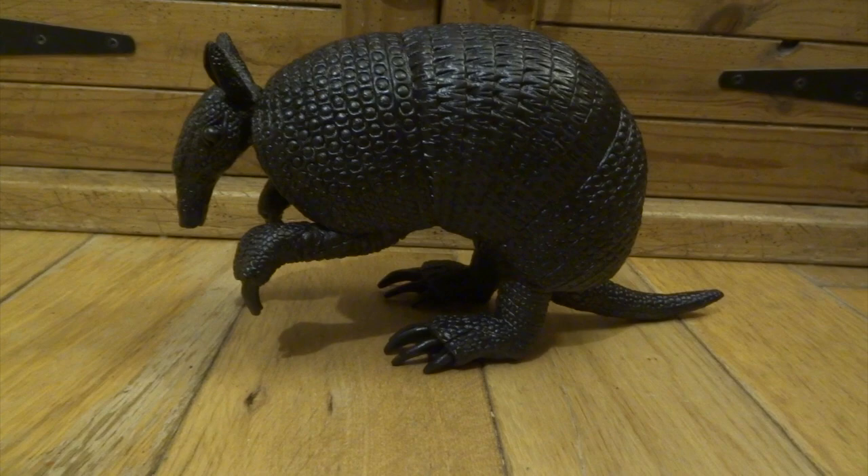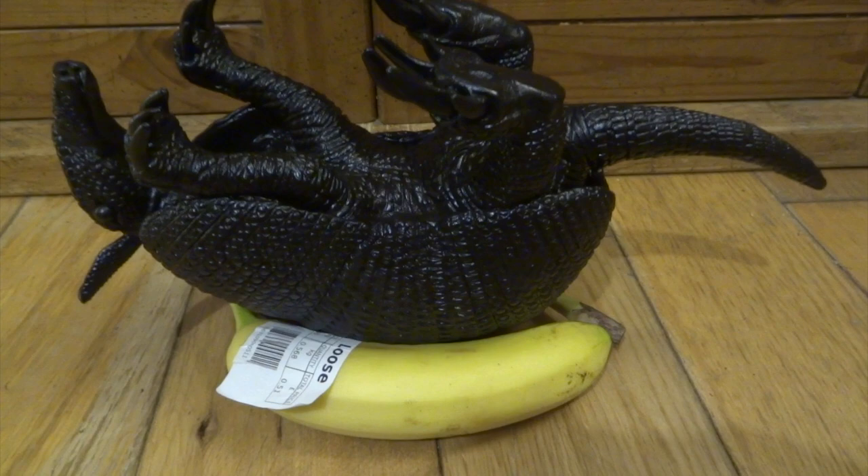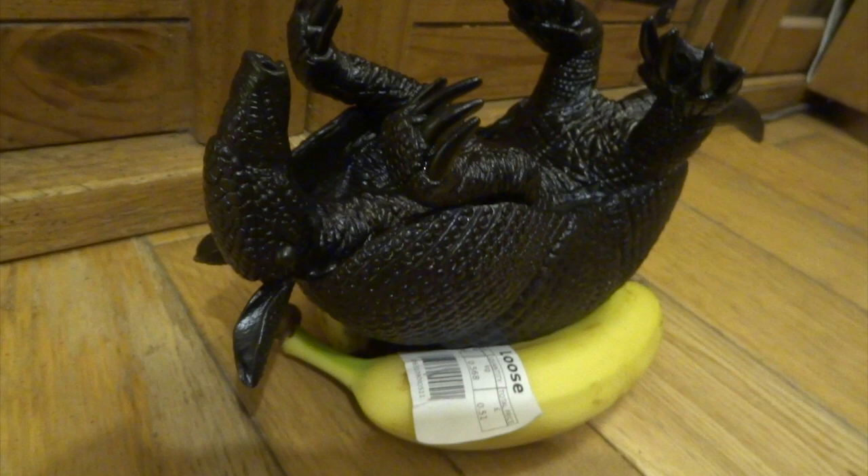I thought I'd show you this handy tip if you're ever trying to paint something that's curved: if you wedge a couple of bananas underneath it, it keeps it nice and in place for when you're painting, and that gives you two hands free for doing any painting details you need to do. Also, an extra banana makes a good stand for your brush as well.